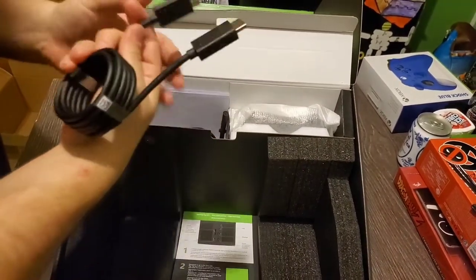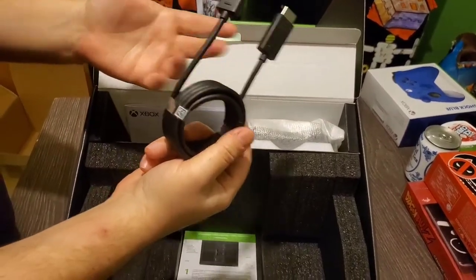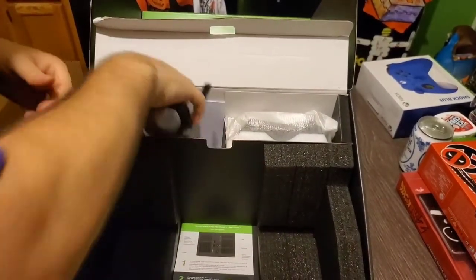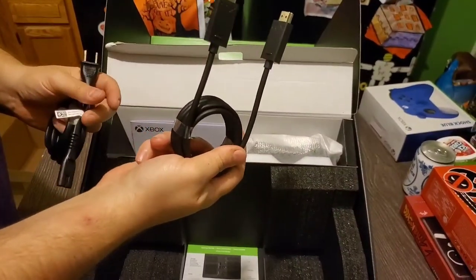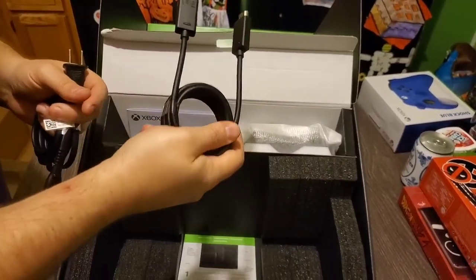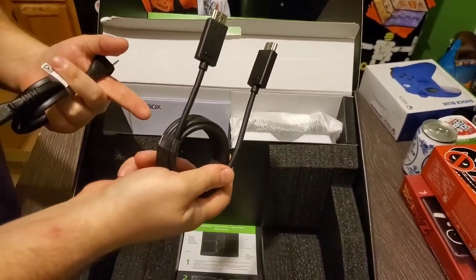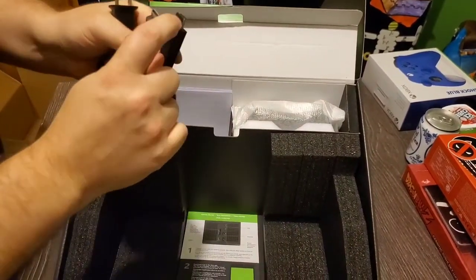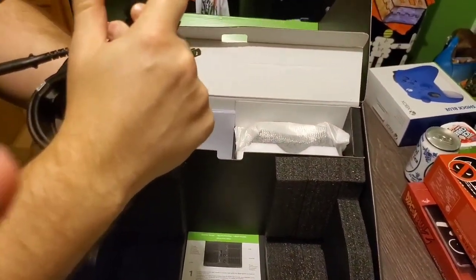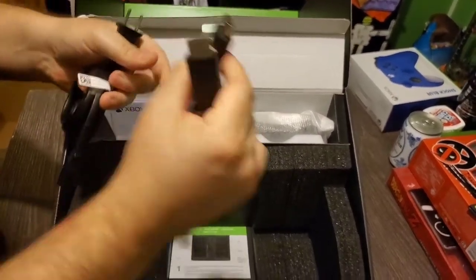We have the official Xbox HDMI cable. These HDMI cables — we always end up having to change them out, because the ones that come with the regular product, whether it be Xbox, PlayStation, whatever, those seem to go quicker. The little metal pieces come off in the system. They always say go for gold-plated if you get a chance to find one on the secondary market.